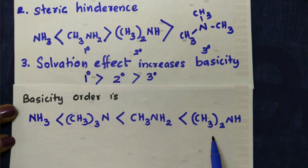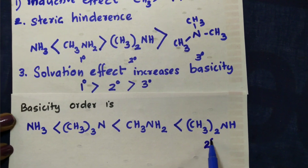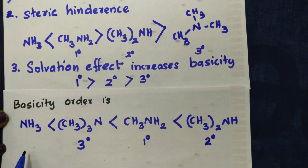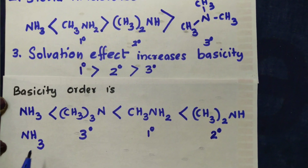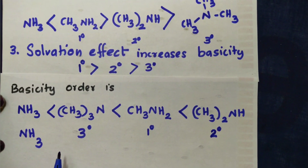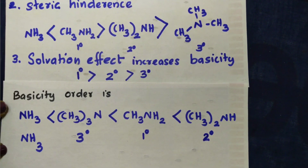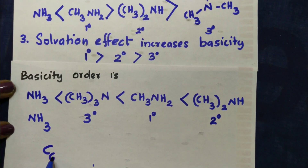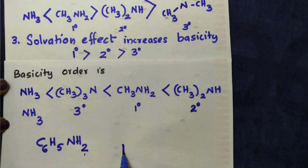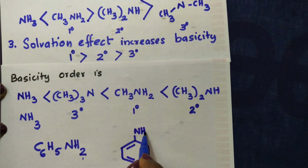This is the basicity order. Secondary is greater than primary, greater than tertiary, greater than ammonia. Now for aniline: C6H5NH2 — benzene ring attached to NH2 group. Aniline has a lone pair of electrons on nitrogen.